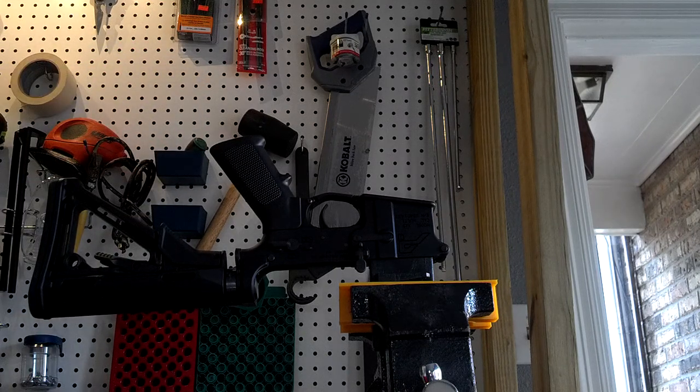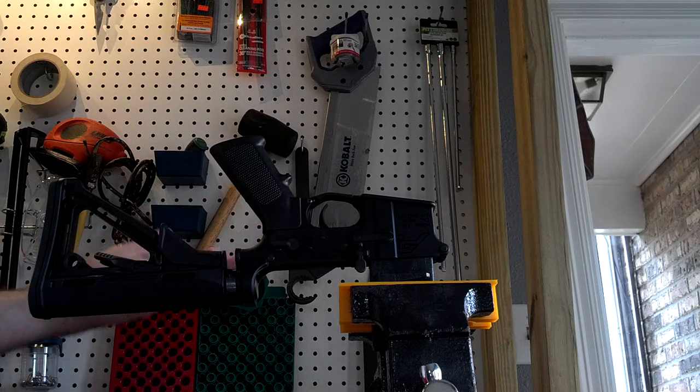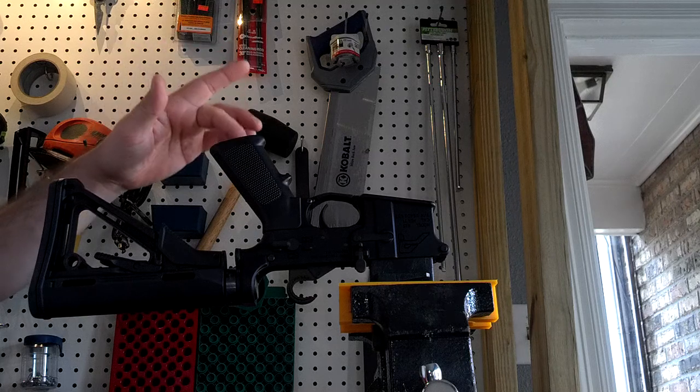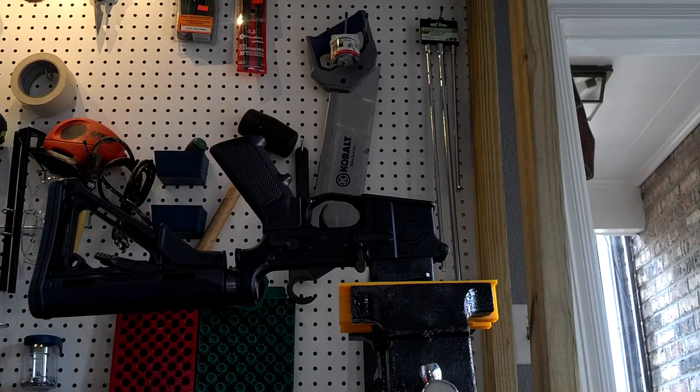This is all extremely simple. I have the lower receiver in a vice block upside down. I like it upside down because I can access the grip screw through here and it just makes it a lot easier.